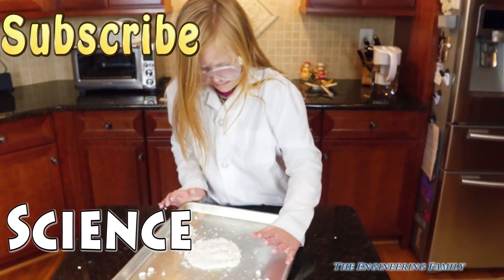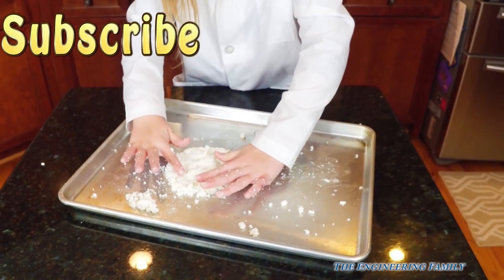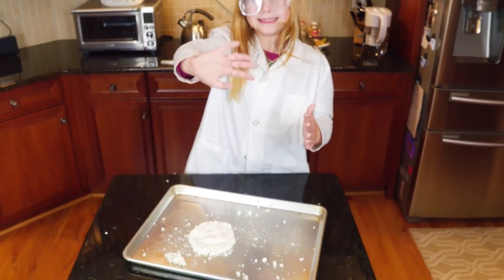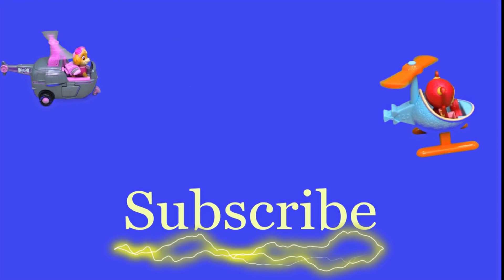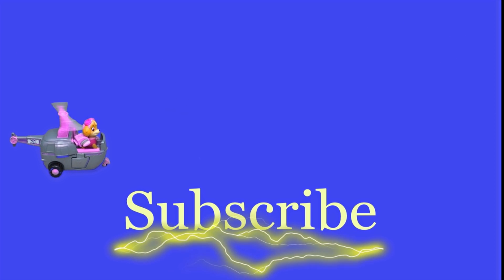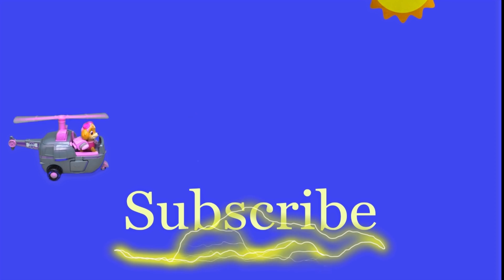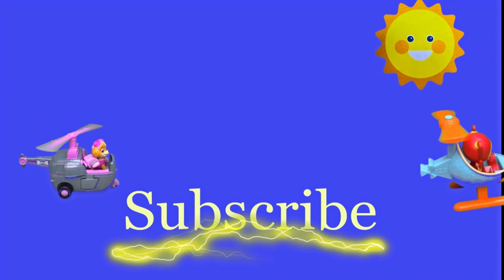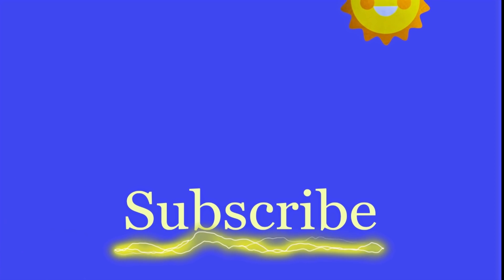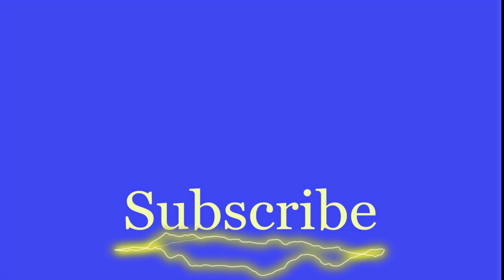Alright everyone, have a great day! Bye! Hey there everyone, thanks for watching our video. Make sure you subscribe to the Engineering Family so you can see lots of cool videos. There's another cool video right there — you can select and watch it, I think you're really going to like it. Is it Team Umizoomi, Paw Patrol, Surprise Eggs, Frozen, Blaze, or Masha? There are so many videos to watch. Bye!